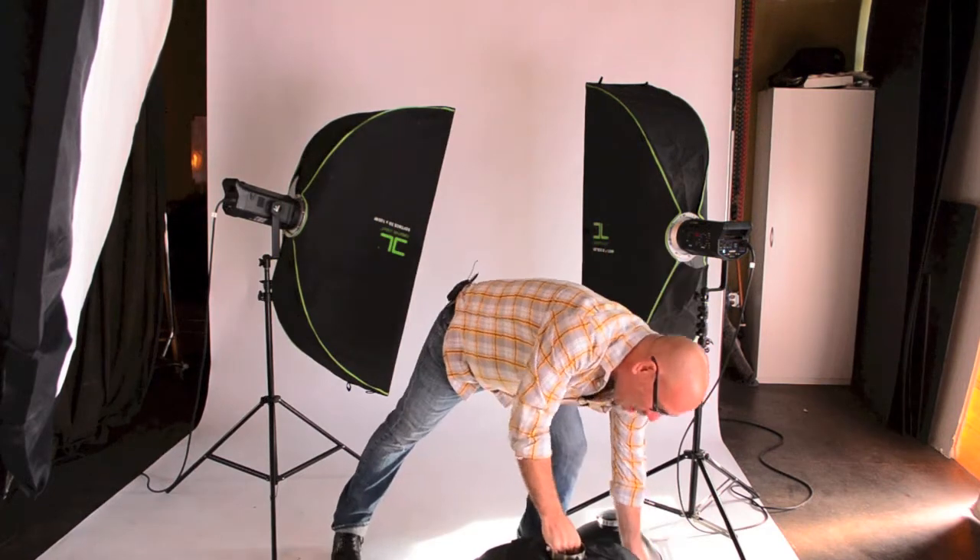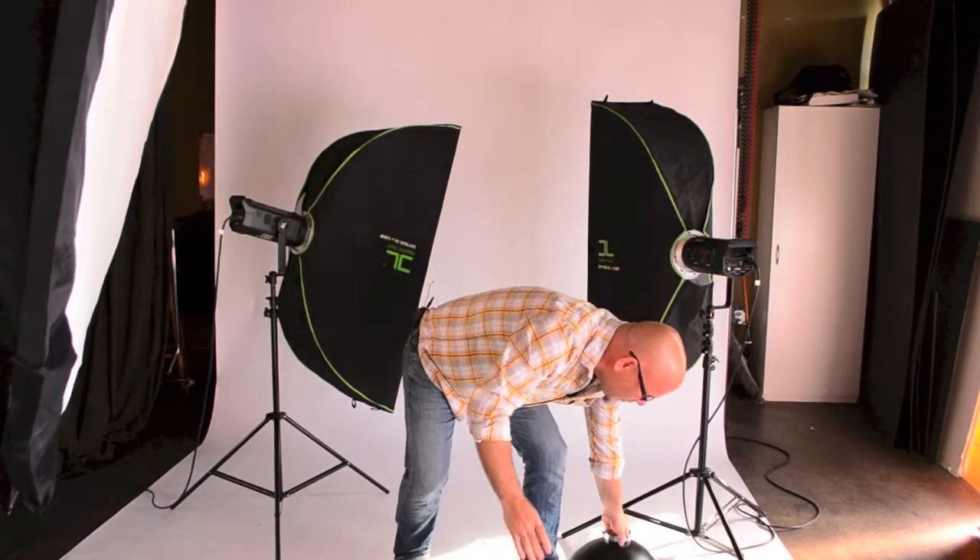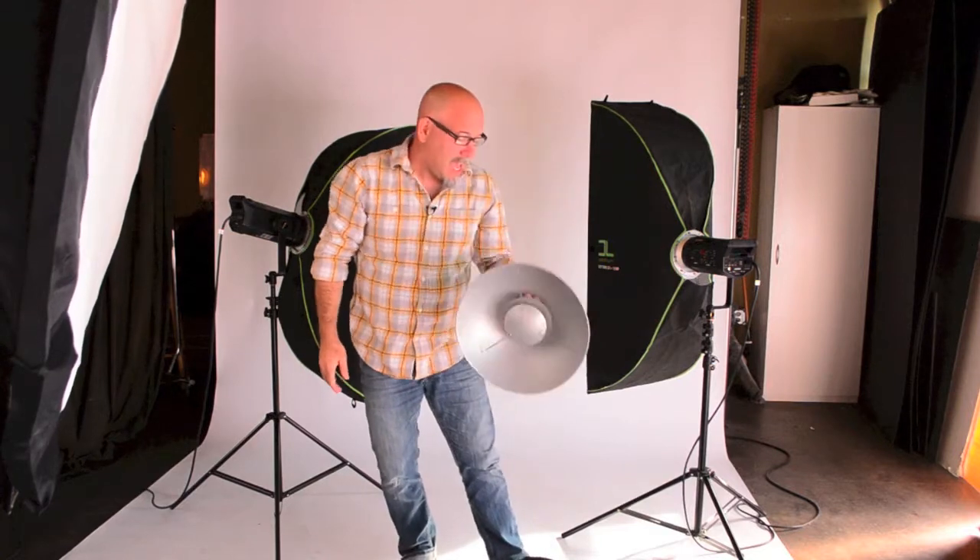We're gonna take you through everything step by step. The first week's gonna be one flash — we're gonna do hard lights, soft boxes, big ones, large ones, small ones. We're gonna go through some beauty dishes, and then the next week we're gonna add in a hair light or a background light, and then the third week we'll add a third light. The fourth week we're just gonna do kind of a free-for-all and bring it all together.